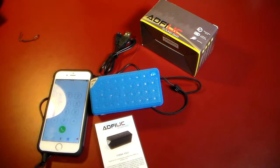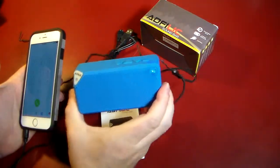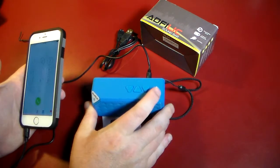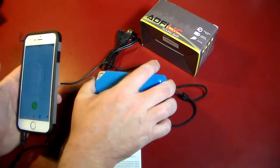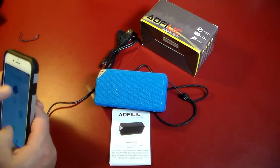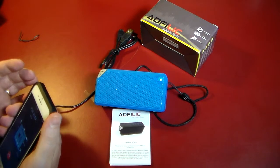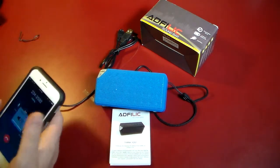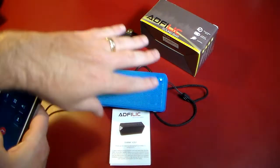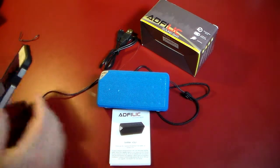Hey guys, one other feature I wanted to go over is the ability to do hands-free calling — it does have that feature built in. It's this button over here on the right with a little phone symbol and a triangle. So I'm just going to make a quick call to the National Weather Service so you can see the call quality. We're going to turn up the volume — and yeah, you can hear the phone ringing. This is all coming through the Bluetooth speaker itself. Thank you for calling the National... So there you go.